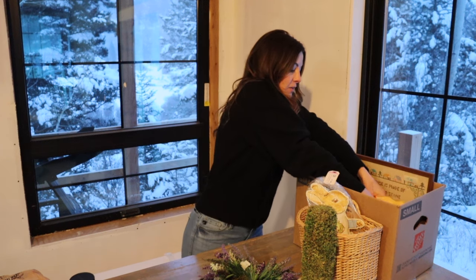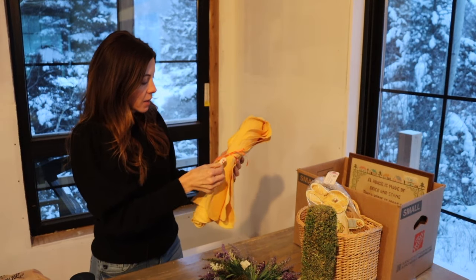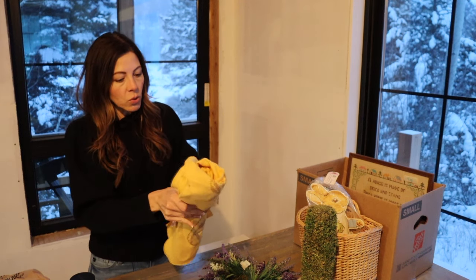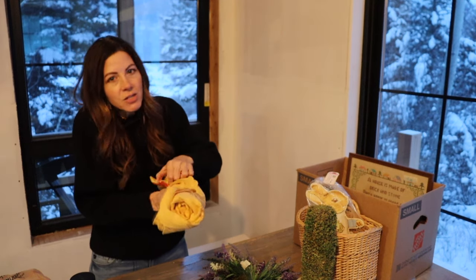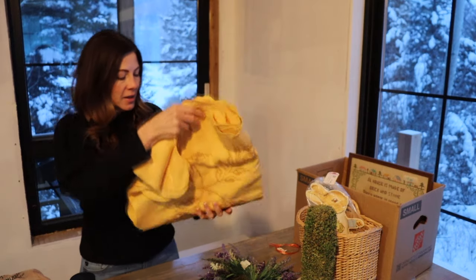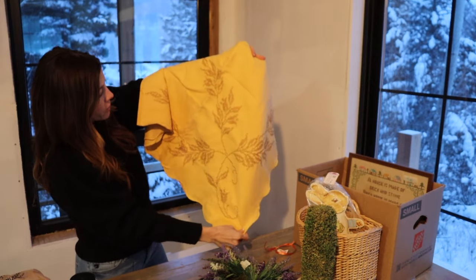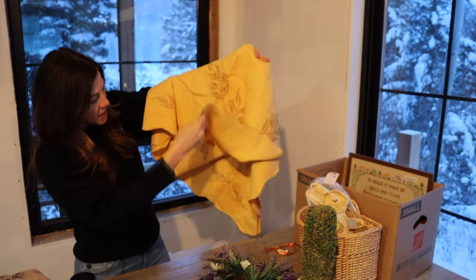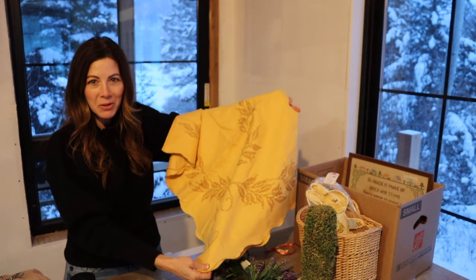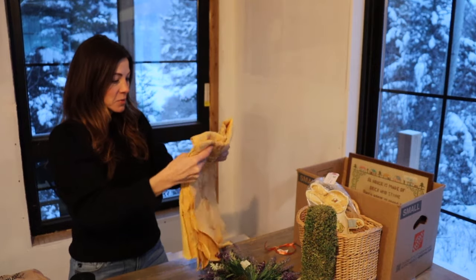I also got some more linens — this is a really pretty tablecloth. It can be used any time of year. It's got a really pretty gold color to it with brown embroidery. It's just one of those things you don't see done very often anymore — hand embroidered. It's kind of a rectangle shape and it's 100% linen. In the summertime, can you imagine a picnic with this on a bistro table? So pretty.